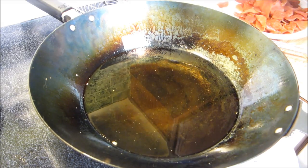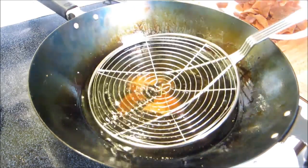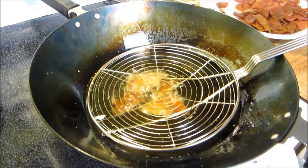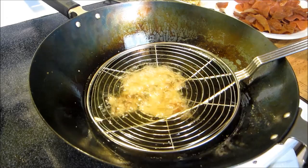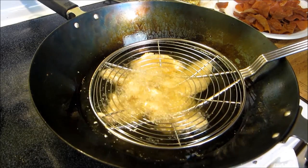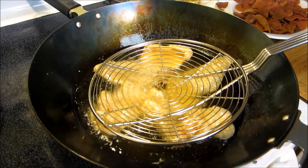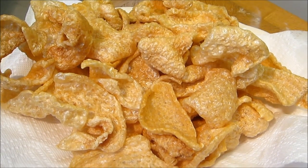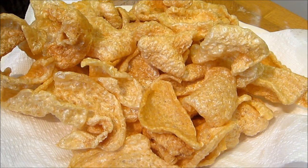All right, we're going to go ahead and pull these out and get the next batch in. All right, now we're going to do our second batch. All right, there we go — our pork rinds are fried. Now I'm going to dump them into a paper bag, put the seasoning on, and shake it up to get an even coating on all of these.